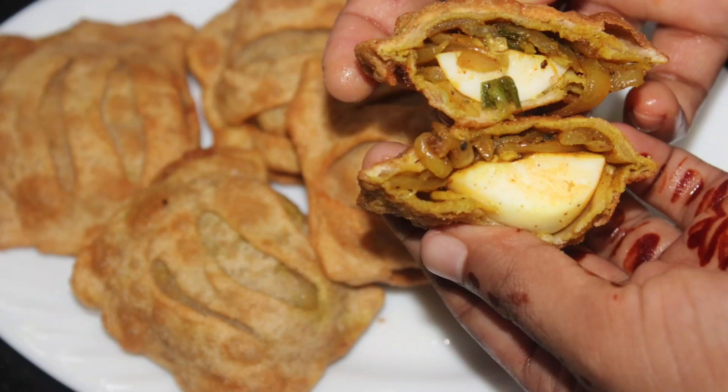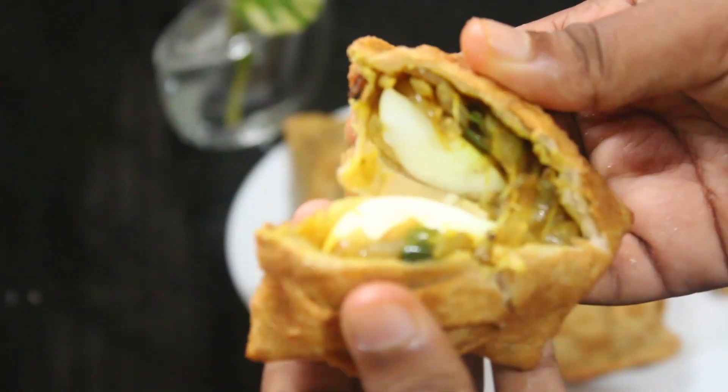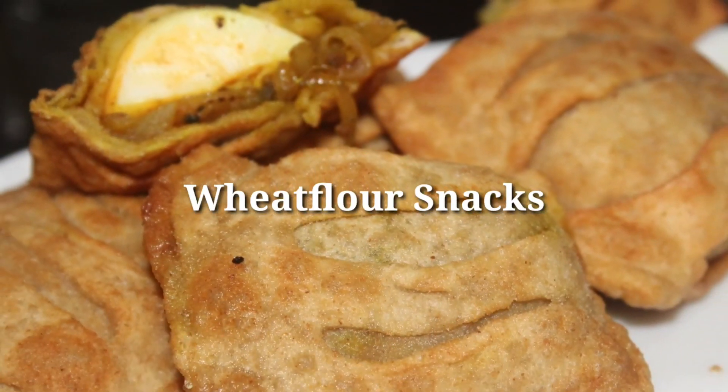Hello, welcome to Zali Kitchen. This is a recipe for the first time. This recipe is very good. Now I'm ready.